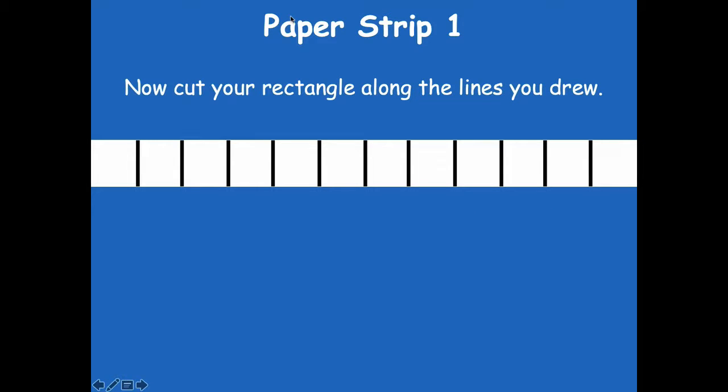Now cut your rectangle along the lines that you drew. For each one of those lines you're going to cut that apart, and then you should end up with 12 square inches. Go ahead and pause the video, cut those up, and keep those 12 pieces of paper because we're going to do the next part of our lesson with those 12 pieces.